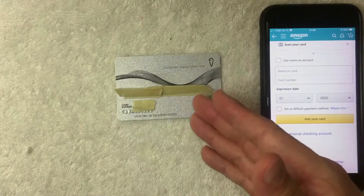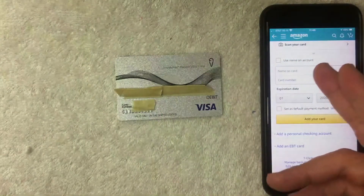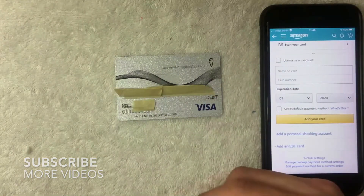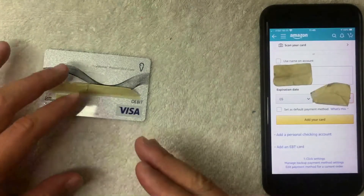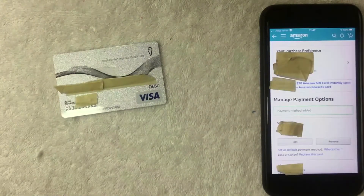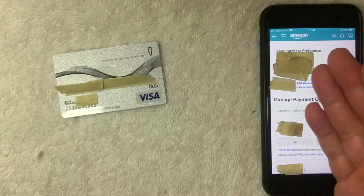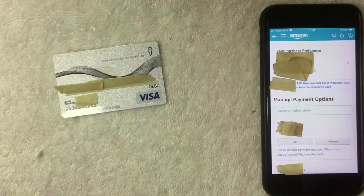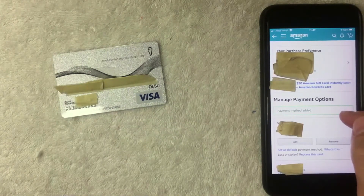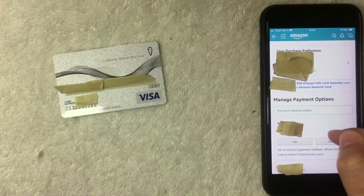Amazon is asking for the name on the card. Since it's a prepaid Visa card, you're not going to have your name on it, but go ahead and just put your name — it doesn't really matter. Next you want to put in the 16-digit card number and expiration date. I'm going to enter that information off screen now. I went ahead and entered that information and clicked the yellow button called 'Add Your Card.' Just a few seconds later this screen pops up, and yes — you can use your One Vanilla prepaid Visa card on the Amazon app as a payment method. The green verification says 'Payment Method Added,' and my One Vanilla prepaid Visa card is located right here.